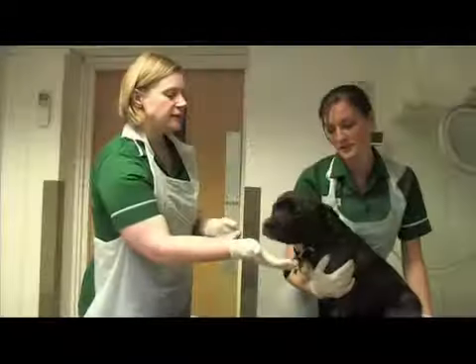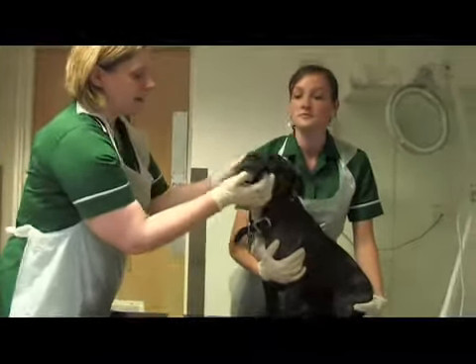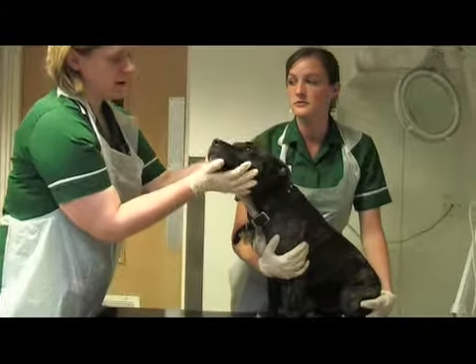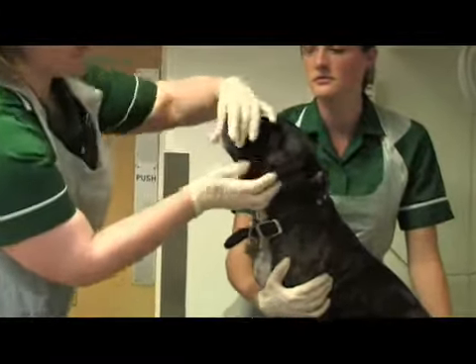We're going to demonstrate how to perform a health check on a dog. We start at the head end and make sure that his eyes look clear — and they both are. Then have a look at his teeth.